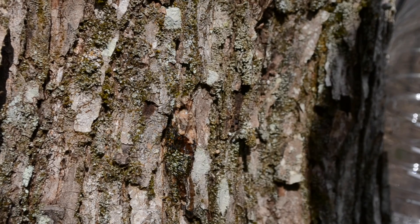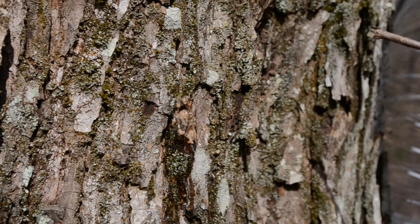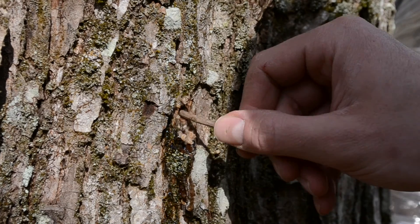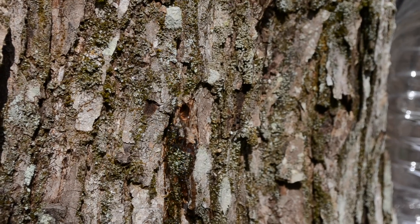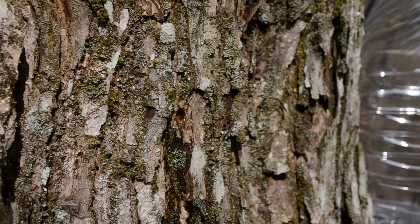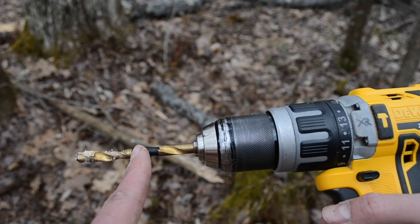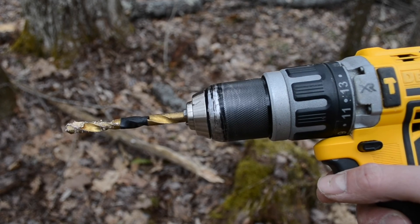I didn't have to drill too deep to get a good sap flow. I'm gonna get some of that sawdust out of there — clear that out — and as you can see I'm starting to get a good sap flow. On my drill bit I taped it off right here, and at the end of that tape is an inch and a half. I didn't even go that far — I went maybe an inch and a quarter.